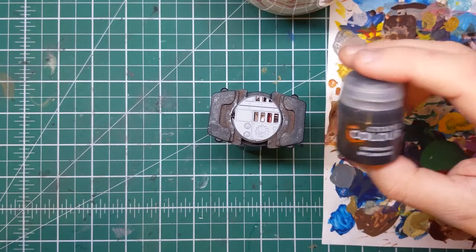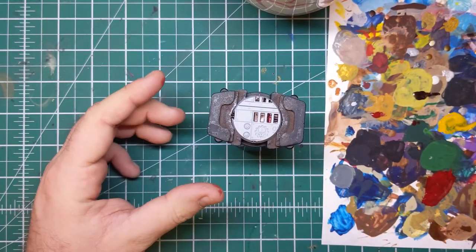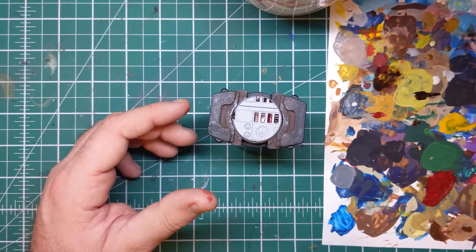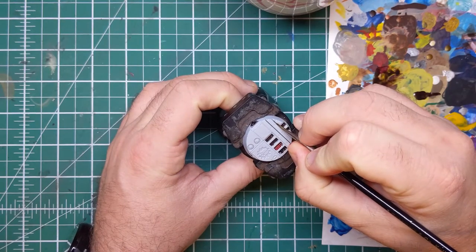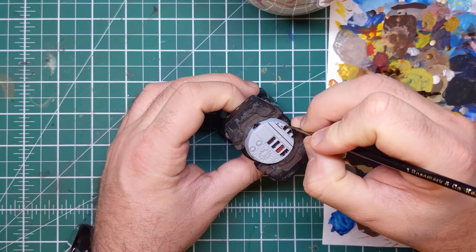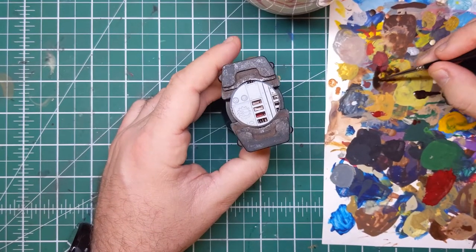Once the red has dried we'll then be doing a pin wash with a thinned-down Contrast Wildwood from Games Workshop. A pin wash is where we do a very controlled recess wash with a thin brush, going between the panel lines and the deepest recesses of the detail. I have thinned the contrast paint quite heavily with water rather than medium, as water is enough for this purpose. With the water it's very easy to correct a mistake if we don't go straight into the recesses, by taking a wet brush and soaking up the excess paint.